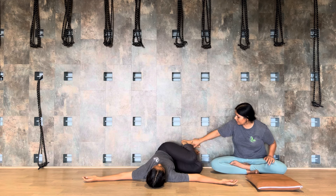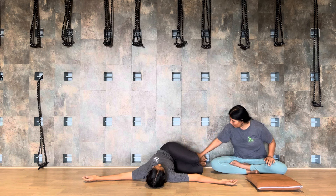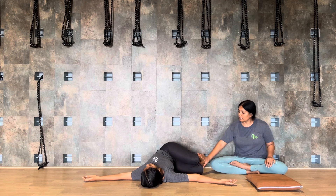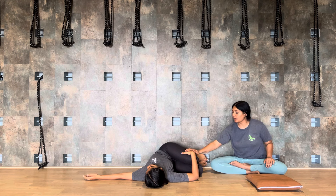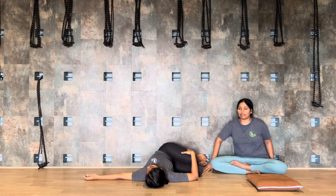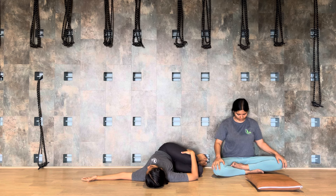Now we will shift to the twist. Open your both hands to the side. Now start walking your feet towards the right side — both feet are closed. Move your feet to the right side, keep your feet against the wall. The feet will shift to the floor against the wall. Now you will find your both knees are also closed.